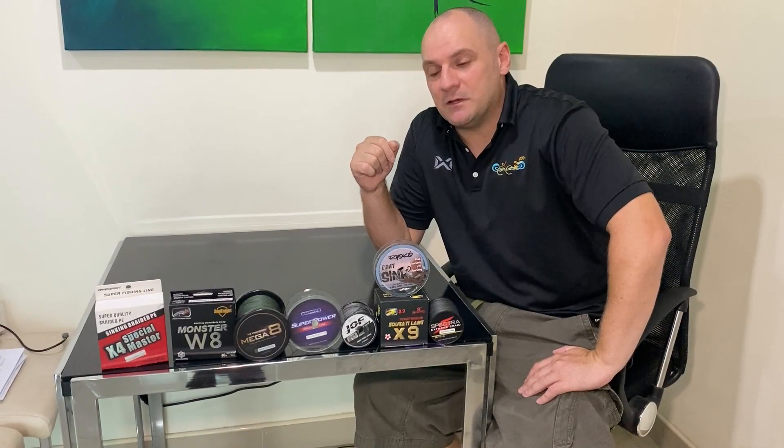Hi guys, if you're anything like me, you're probably interested to find out if these cheaper braids that you see advertised on e-commerce sites such as Amazon, eBay, etc. are any good. Over the last year, I've got together a few of the cheaper braids and I decided to put them through a test.